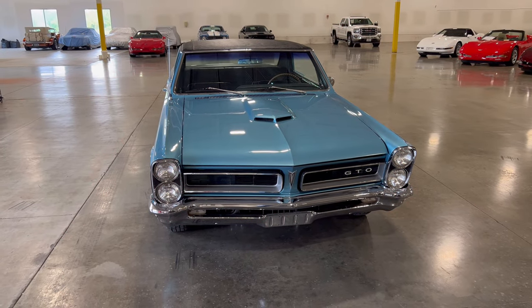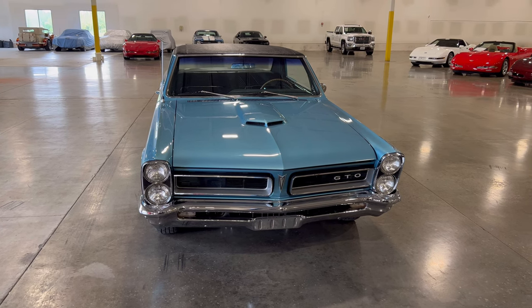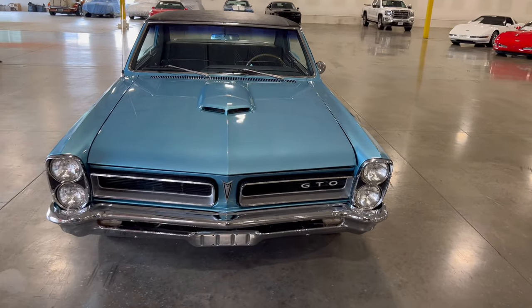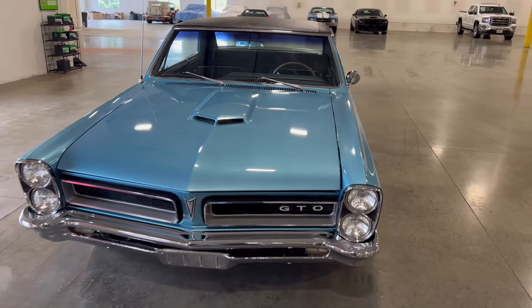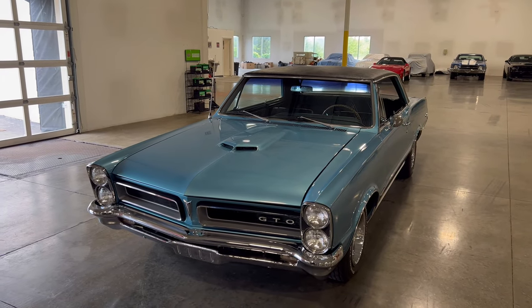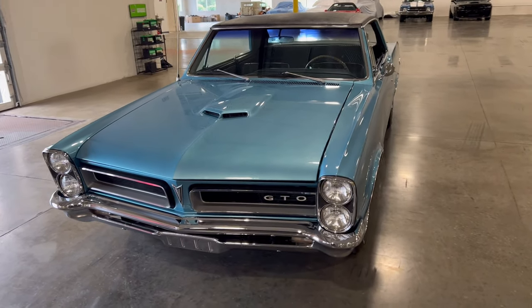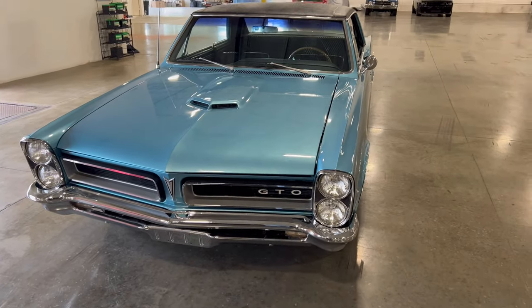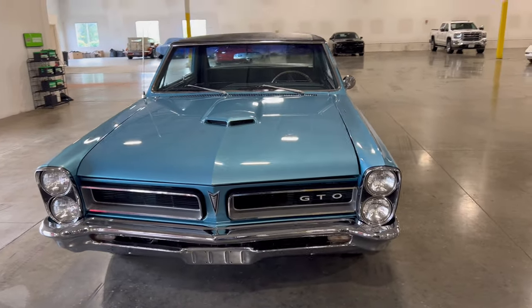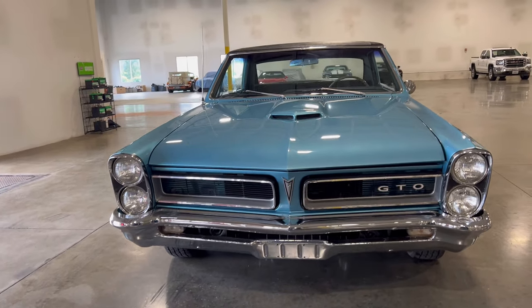Look what we have here - it's a GTO, I believe a '65 through '67 model. Let me know in the comments below. I did one here before but it's been a while and I don't always get to see one that's clean. I believe this is a rebuild, and if it is, this thing is beautiful. Look at the chrome bumpers, the headlights, the GTO sign - everything on here is really, really nice. You can't complain about this one, this thing is clean.